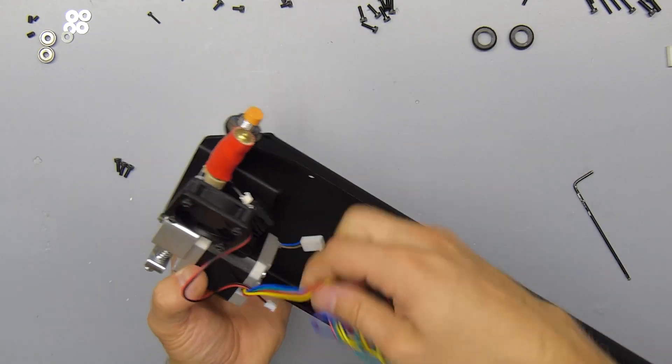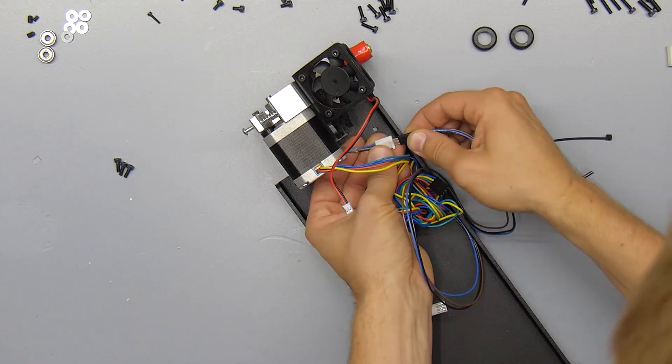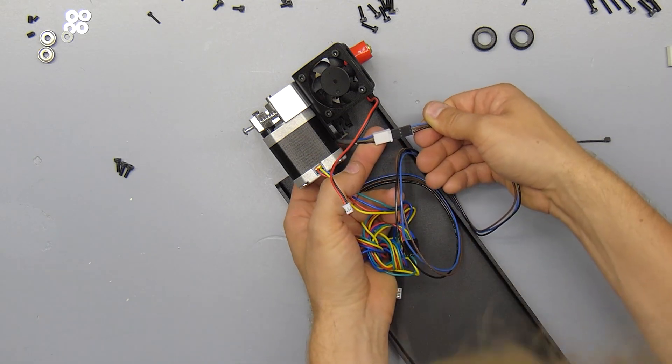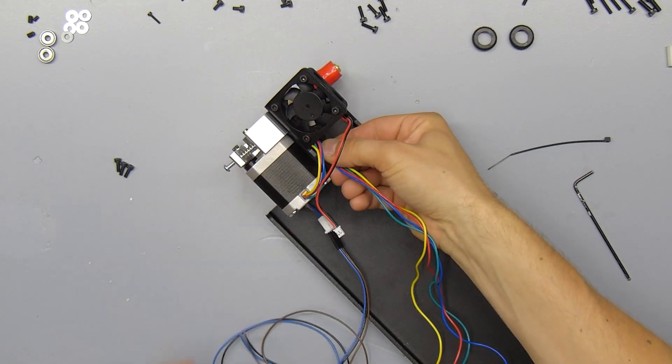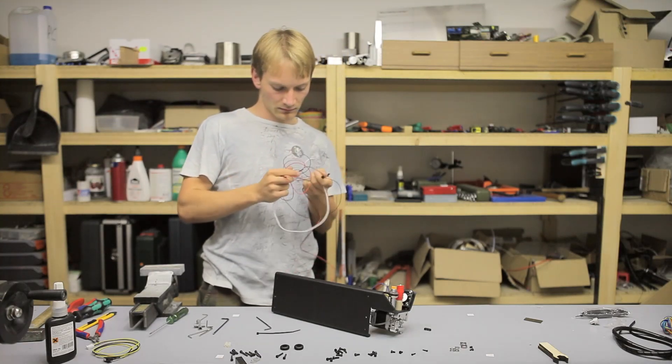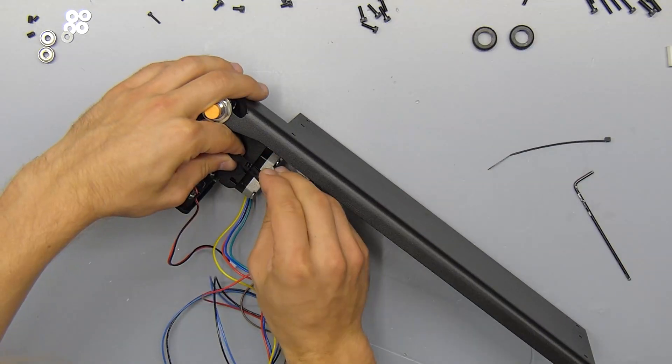Next up we're going to do some wire management, and at this point you can also attach the extension cable to the z-probe's cable. When tying down the cables, the basic idea is to provide some strain relief where they're going into the components. For that I'm going to keep a small loose loop between the fastening point and the components.